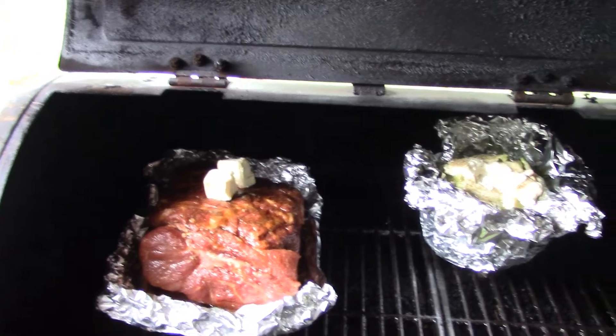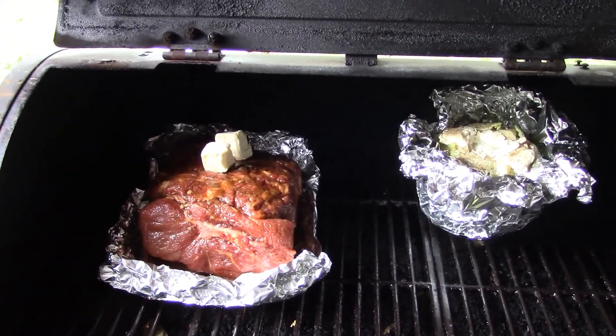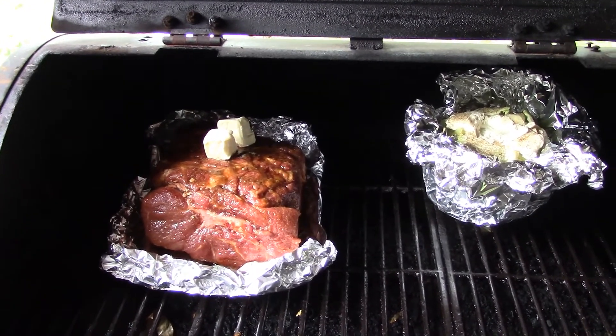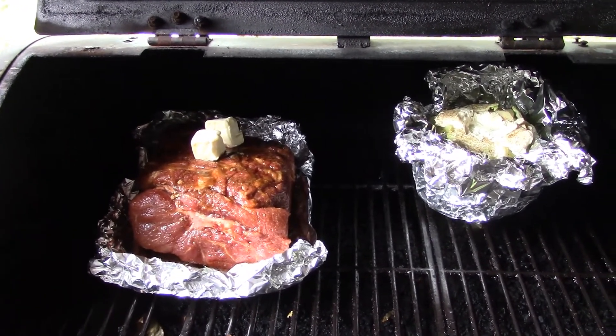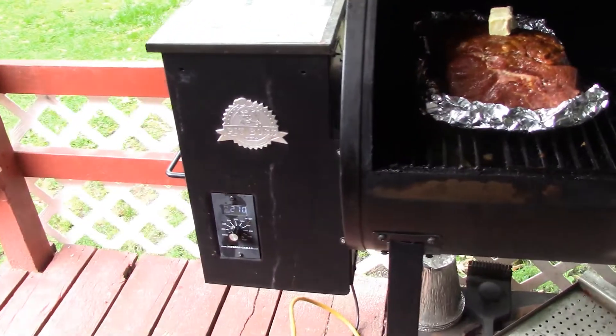The cabbage I just did with salt, pepper, celery salt, and butter. I put foil underneath the pork roast because I don't want to lose all that juice. I took a knife along the bone and added some butter inside of it.